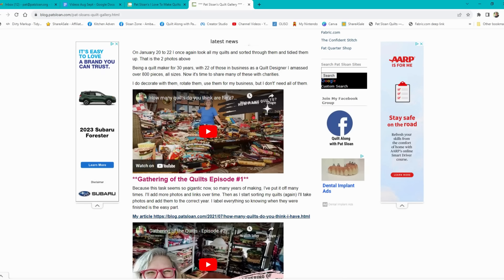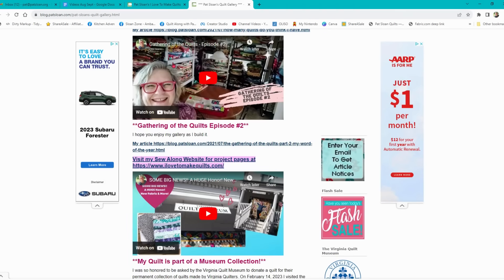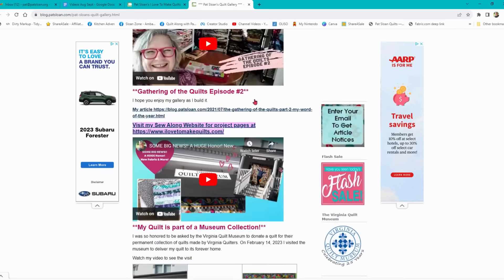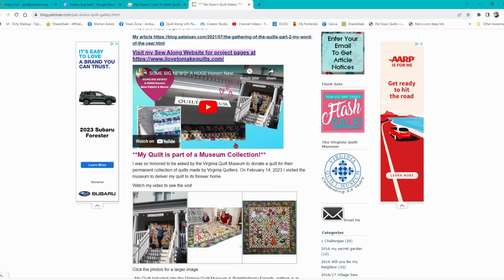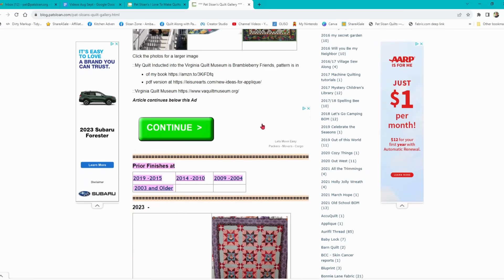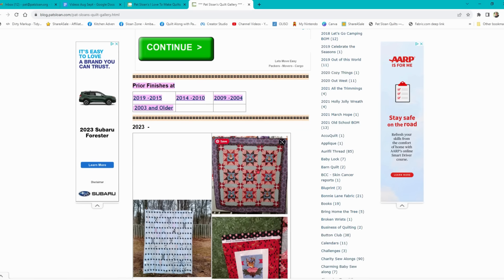Here was the video where I pulled everything into one room, which was about 800 quilts, and then how I stacked them in order to start going through them to give them to charity. Then I have the video where I donated my quilt to the Virginia Quilt Museum for their collection, which was such a big honor. You can see this down here, and then below I've got galleries from certain years — way back 2019, 2014 to 2010, et cetera, 2003 and older. So then below that is current.